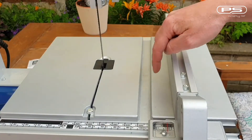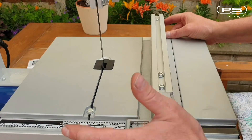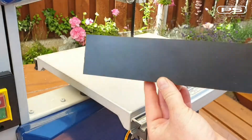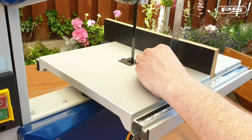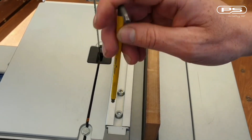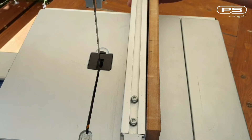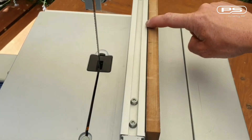Next step is to align the fence with the miter slot. Simply bring your fence to the miter slot edge and check if it runs parallel with it. Or you can find a board with a machine flat surface that fits right into the slot and then align the fence with that straight board. The fence adjustment can be made using the two screws on the top — just loosen them off, bring the fence to the face of the board, align it and tighten them back up. Don't go overboard with these so you don't strip the threads.